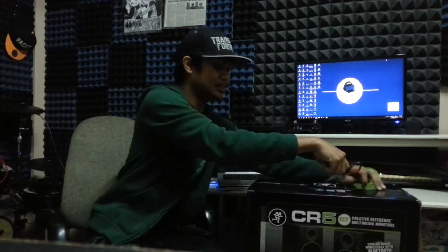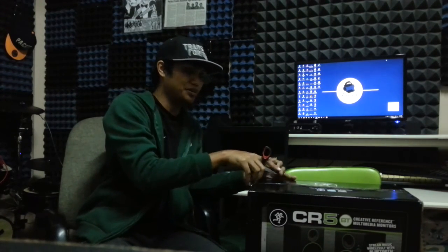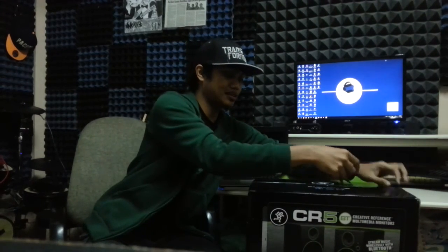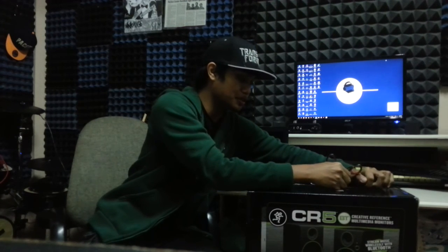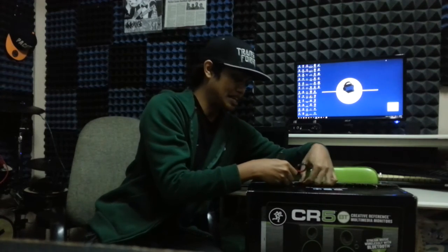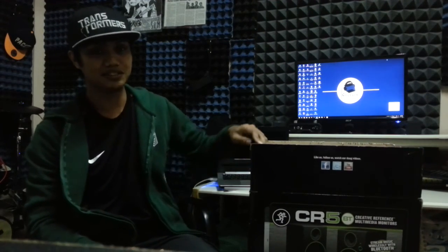I know there are reviews about the CR4 not having enough bass, probably because the woofer is too small. But with this having a 5-inch woofer compared to the CR4's 4-inch woofer, those of you who complained about not enough bass on the CR4 — this might solve your problem. I hope it does. I haven't listened to it yet, and I don't have a CR4 to actually compare it to.